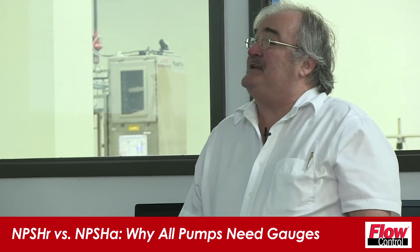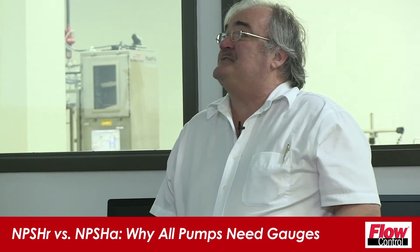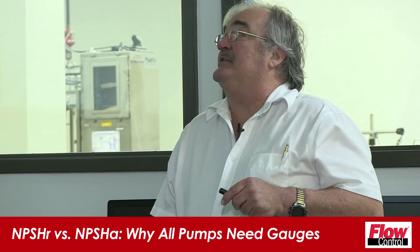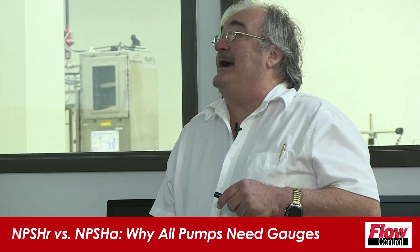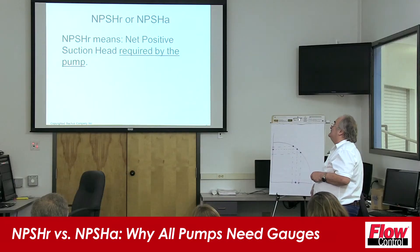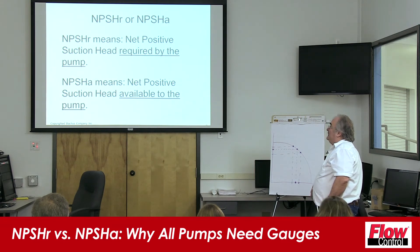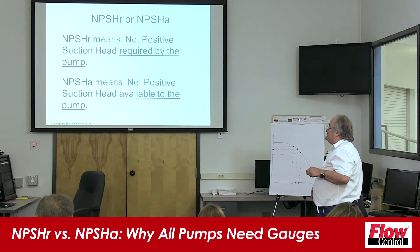NPSHR vs. NPSHA. NPSHR is the net positive suction energy required by the pump. NPSHA is the net positive suction head available to the pump — that's what the A means.